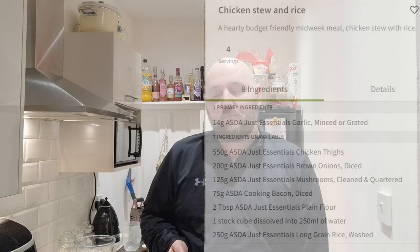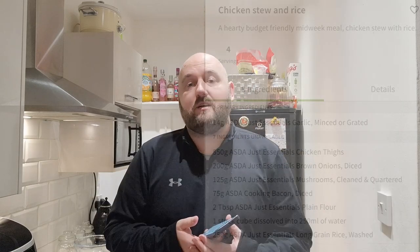That's for four people. I've got the fussiest girls in the world, so they're not going to eat this. I've actually thirded this down and basically made it just for one. But if you're watching as a family of four, follow these instructions to the guide and you'll be fine.